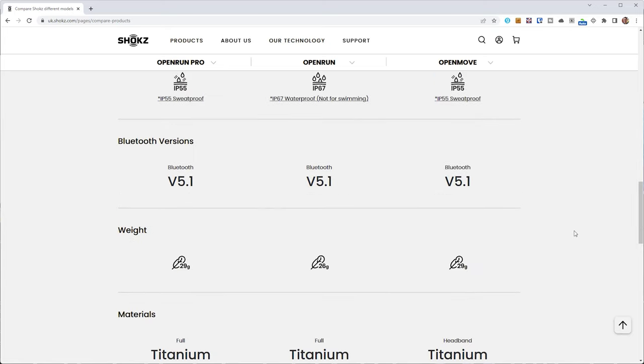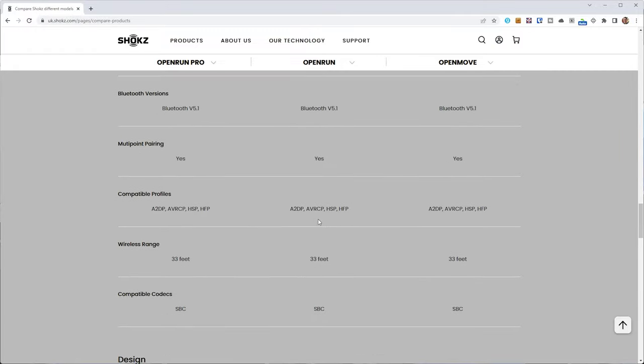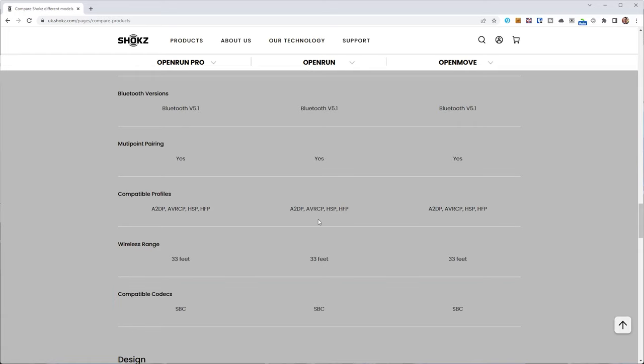The OpenRun Pro uses Bluetooth 5.1, like the OpenMove and the OpenRun, versus Bluetooth 5.0 with the Aeropex. I found the Bluetooth connection reliable and the range good, with no perceivable lip sync delay watching YouTube videos or Netflix. They don't have support for higher quality codecs like AAC or AptX — just the standard SBC codec — but even with the improvements in audio quality, I'm not sure you'd be able to hear any difference anyway.